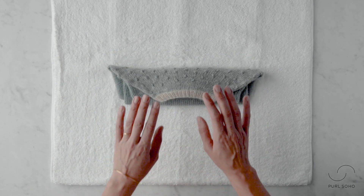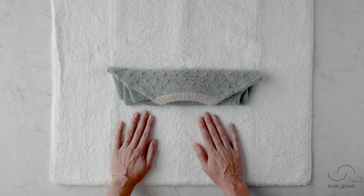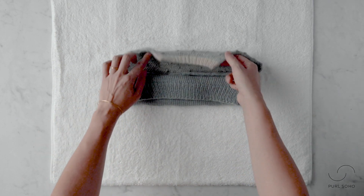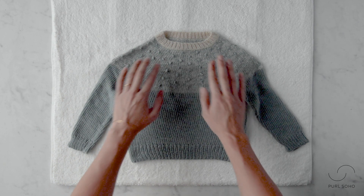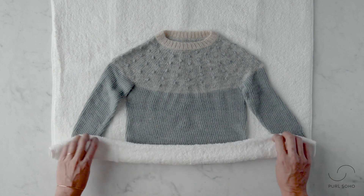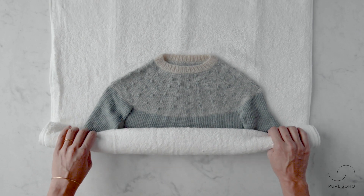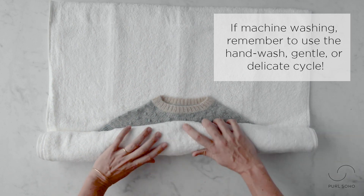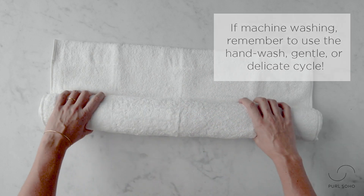I've transferred this little bundle of a sweater onto a clean dry towel laid out on a flat surface. I'm going to unroll the sweater here and then roll it up in the towel. A fun tidbit: if you are washing your knitwear in a machine on a gentle or delicate cycle, you can still use all of these drying steps for the drying part.